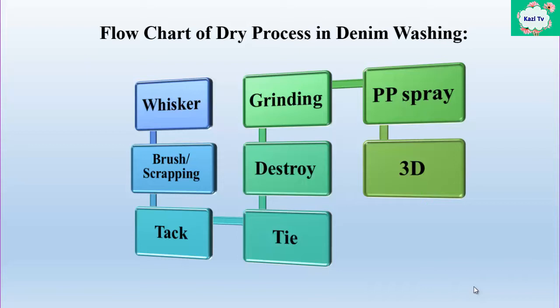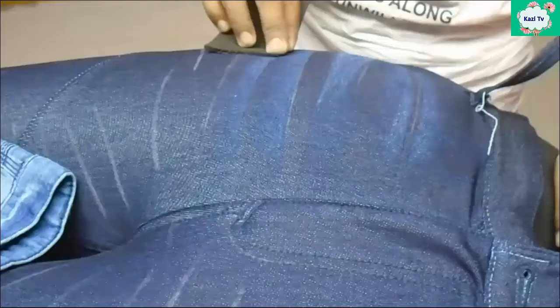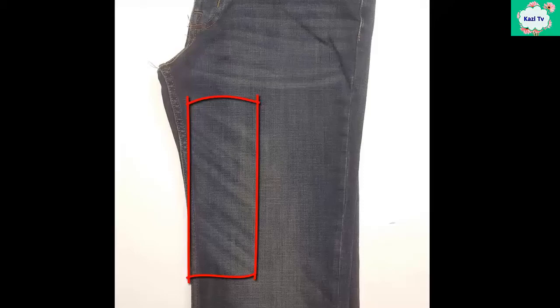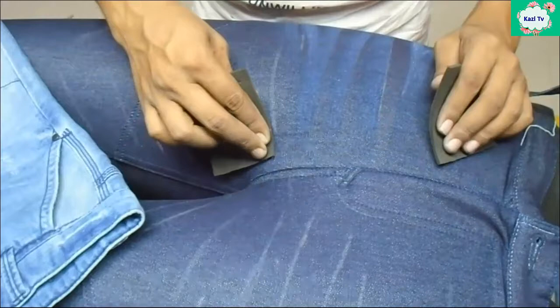Now I will discuss all the dry processes one by one. Whisker is the first process of dry process in denim washing. It is done with the help of emery paper. Whisker is carried out on the hip, thigh, and back knee. All above operations are carried out in the warp direction, hence it appears more intense than hand sand.